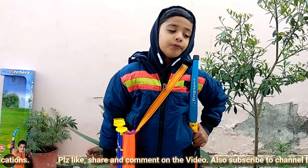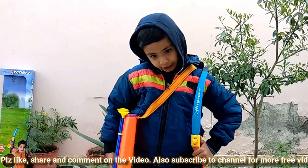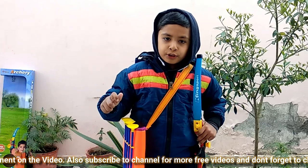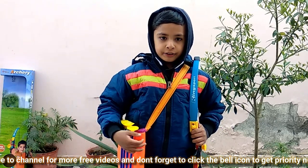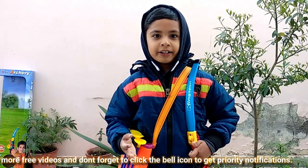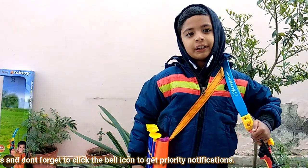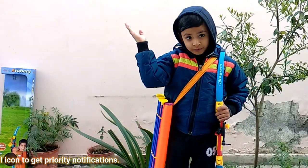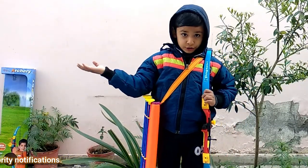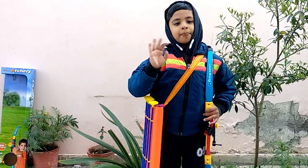If you want to buy this bow, you can go down in the description box and I will give you the link to buy it. You can also buy it and enjoy your life. We will meet in some other video with another toy. Till then bye bye.